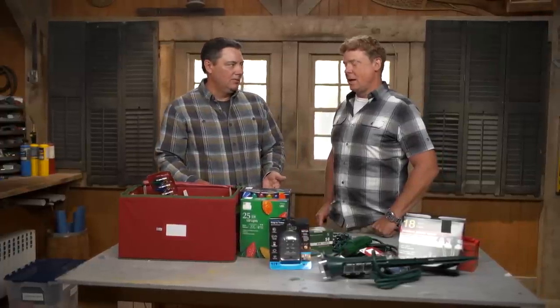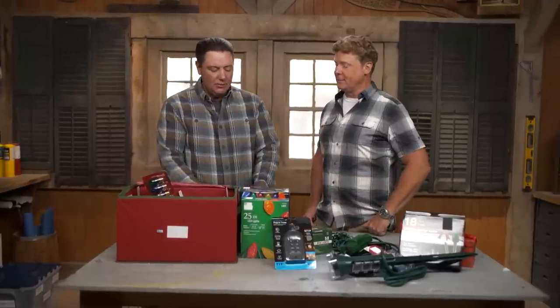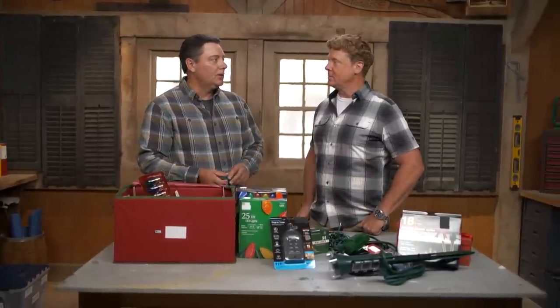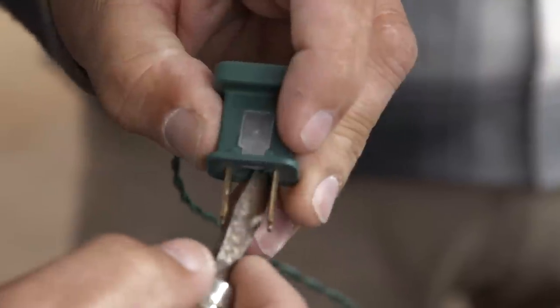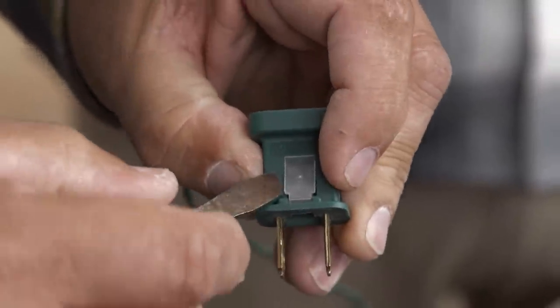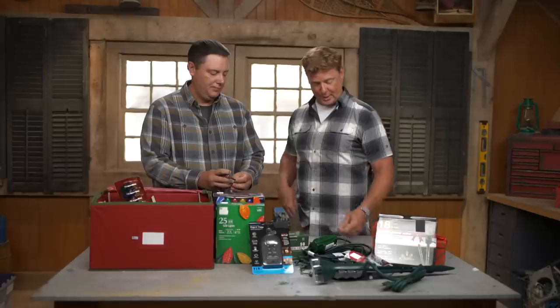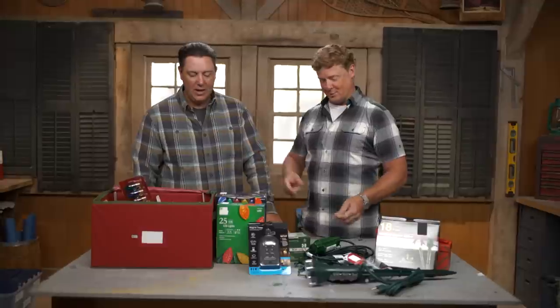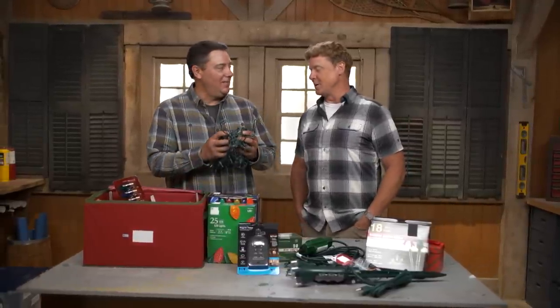Then plug them in — do they work? Back in the day, one bulb was out and they were all out. Even still with the new way, it feels like it's hit or miss. So we replaced all the bulbs and it still doesn't work — we have one other option. A lot of people may not realize there's actually a fuse in the cord cap. Just pop the little lid off and open it up — there's a couple little fuses inside. You do see extra fuses in the bulb bag, which I throw in the bottom of the box. So that's one way to keep things going for another season.